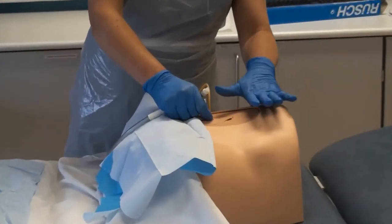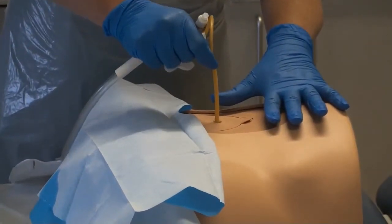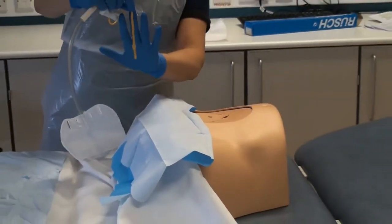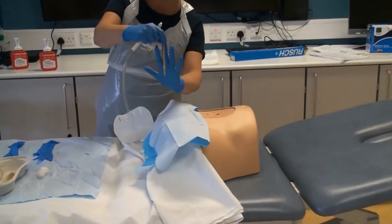Prepare to remove the catheter by placing the fingers of your gloved hand on either side of the catheter, as close to the suprapubic site as possible. Grip the catheter and gently remove the old catheter in an upward direction with a slight rotation. Judge the length of the catheter removed and the angle for reinsertion.